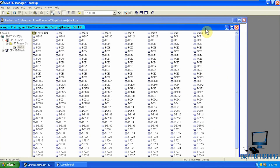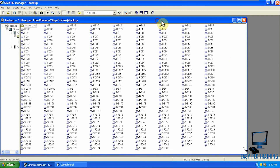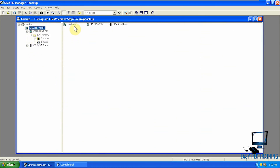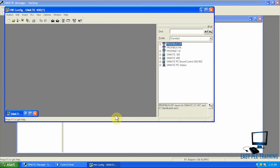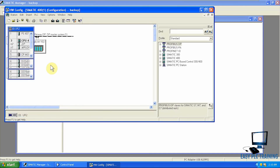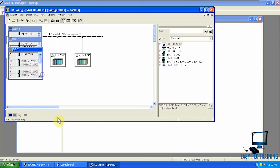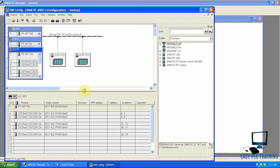Now our online program and offline program are the same. We will close our online program. If I go to SIMATIC setup and check the hardware configuration, the hardware configuration is also loaded in our offline program. You can see there are two interface modules connected via PROFIBUS to the main CPU, and there are some I/O cards as well. If you scroll down a little you can see basic information about these modules and I/O addresses.